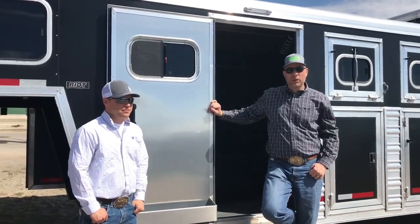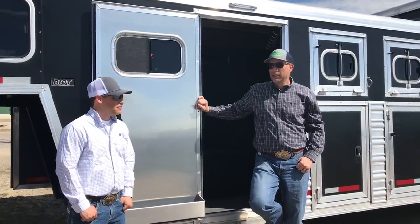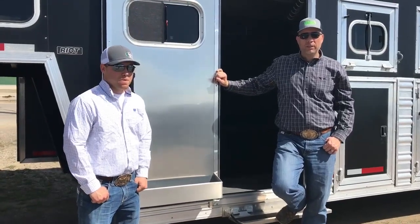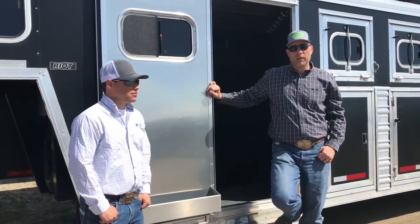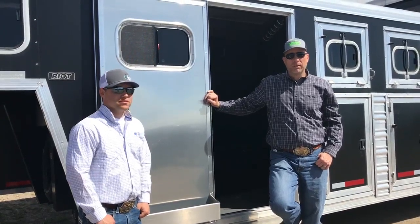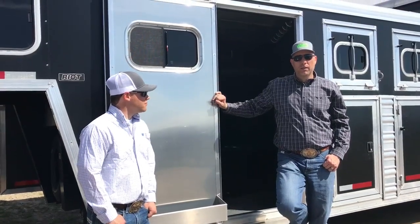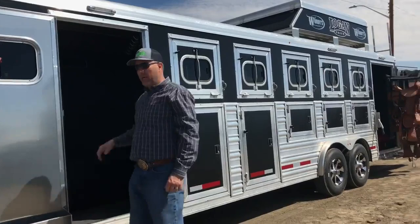Hey everybody, we're here with TJ Bowles from M&P Trailer Sales. It is Sunday morning and we are at the Yellow Rose Barrel Futurity. We've been doing some saddle fits here all weekend, but we thought we'd take a minute to show you our brand new trailer that we're working with M&P Trailers on this year, pulling around to the different Futurities and Team Roping events fitting saddles. It's a horse trailer that we modified a little bit for hauling a few extra saddles.